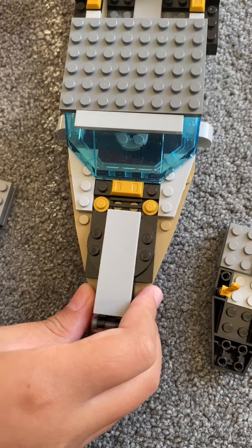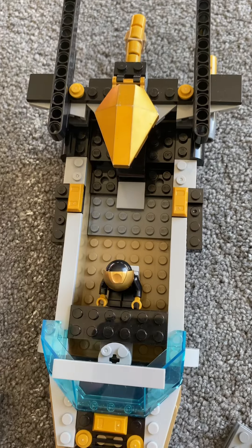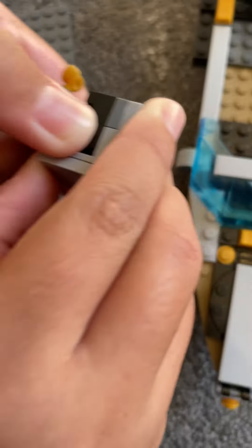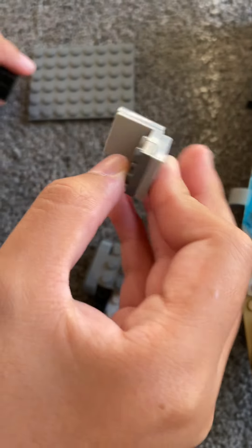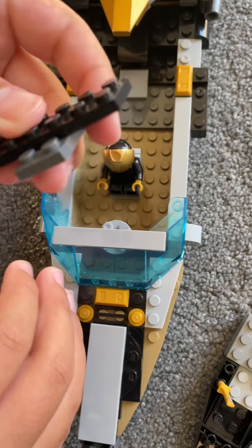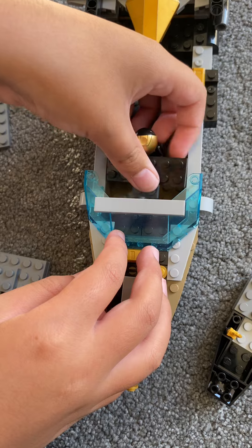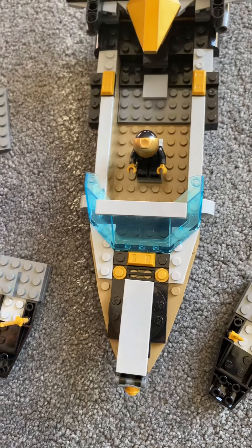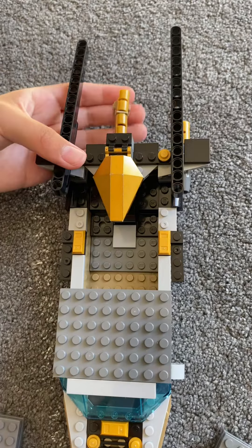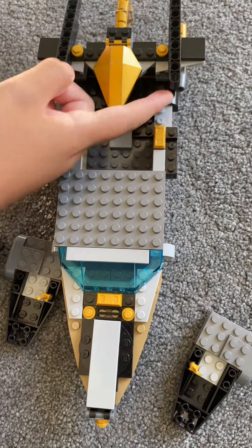I added a booster shield and three boosters, a spoiler, and there's me and a chair. I made it myself — not a real chair, just a Lego chair — and a Lego computer so you can control the boat. It doesn't really fit if you try, but that's okay. I added glass, and there's one catcher that tells you how much speed it makes and how fast it goes, and two engines. And that's it!